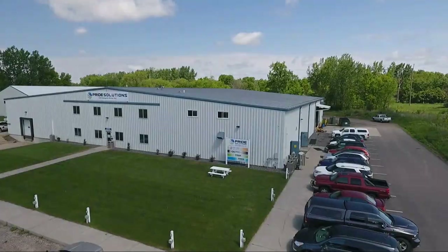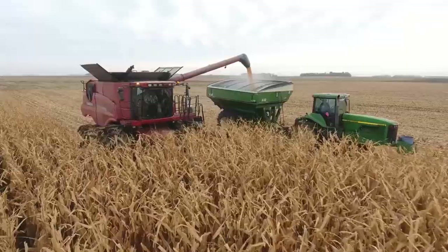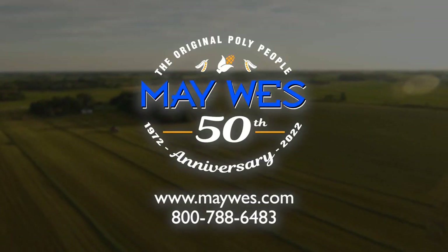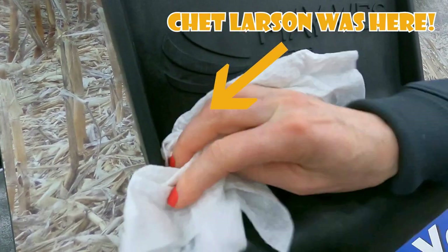Thank you for visiting with us at the National Farm Machinery Show 2022 in Louisville, Kentucky. If we miss you, we will see you at one of the following fall shows coming up for 2022: Farm Fest, Farm Progress, Husker Harvest, Big Iron, or Farm Science Review. Yep, that's a permanent smudge there, Chet. I cannot get that off.